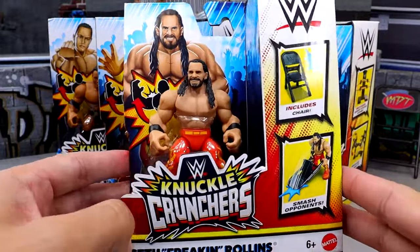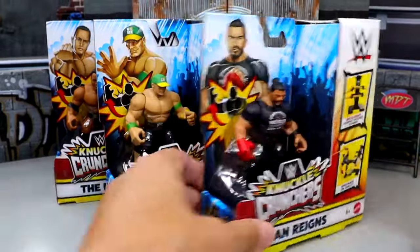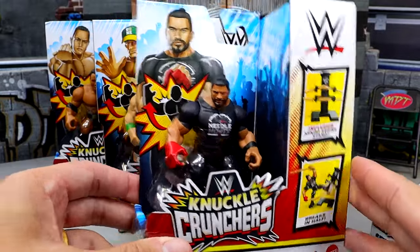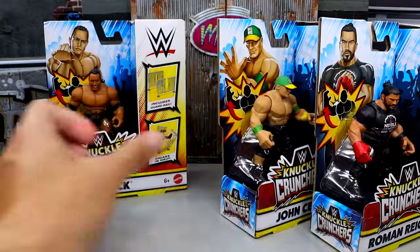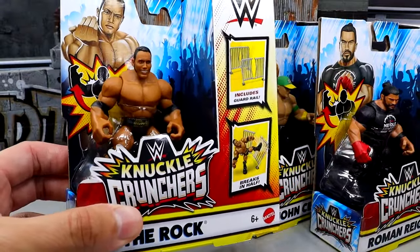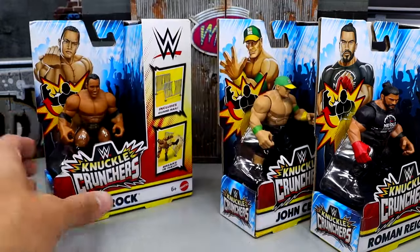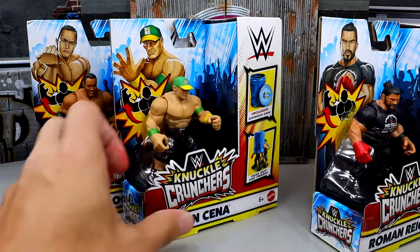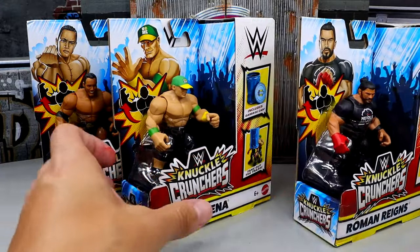We have the Knuckle Crunchers — here is the full wave. We have Seth Rollins, who apparently comes with a steel chair. We have Roman Reigns, the Tribal Chief. We also have the Goat himself and John Cena. And then the last figure is going to be the final boss — we have The Rock, without the Brahma Bull tattoo, which I think is such a sham. He includes a guardrail, John Cena includes a trash can, and Roman Reigns includes a kendo stick with a stand for the kendo stick.